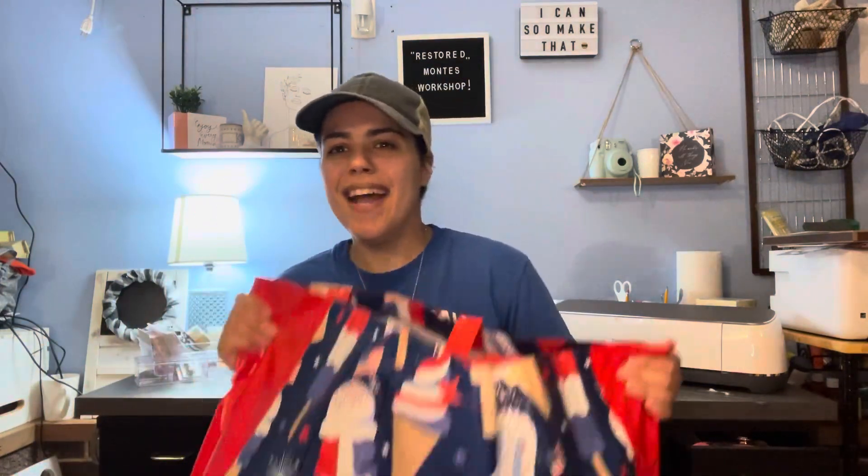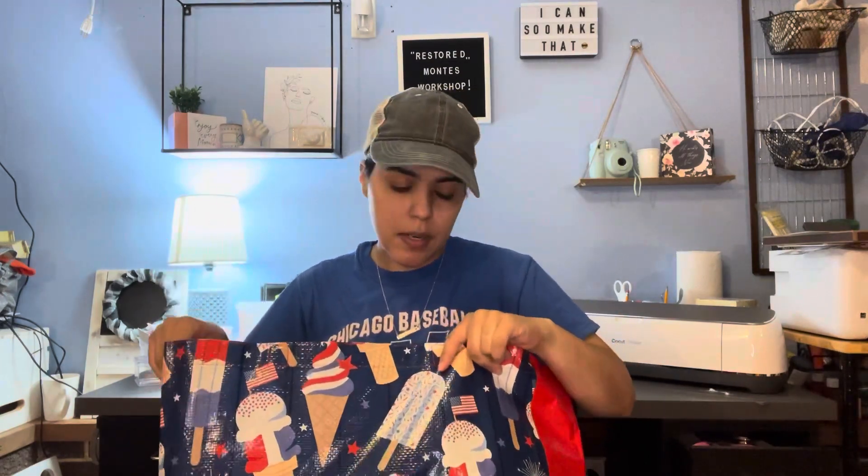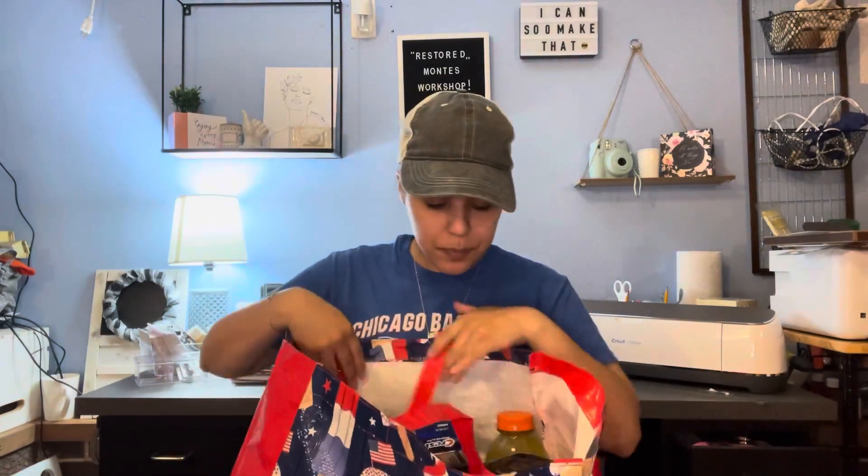Look at this bag! I don't know if you saw the happy mail that I recently did, but my girl Theosa sent me a scarf in this exact pattern, and I finally found the matching bag. I wanted another one — they also have some Fourth of July ones. I got it because it matches the little scarf she got me.